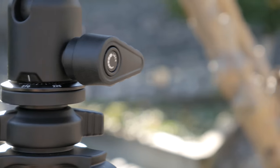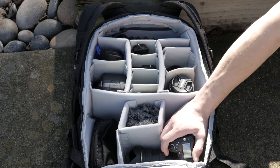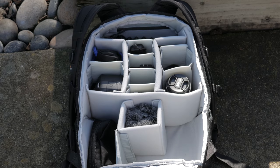The tripod comes with a ball head and ARCA Swiss compatible quick release plate. The tripod's ball head can support up to 9 pounds, so go ahead and grab your camera and slap it on there.